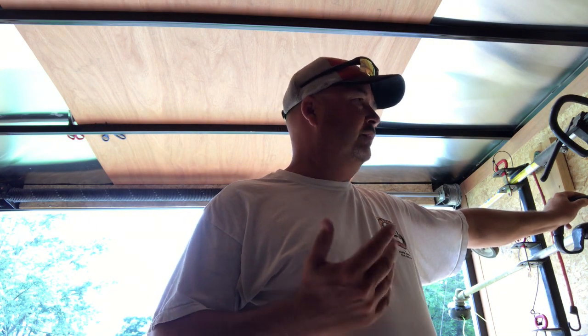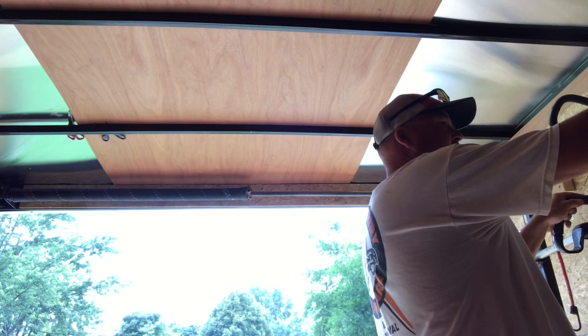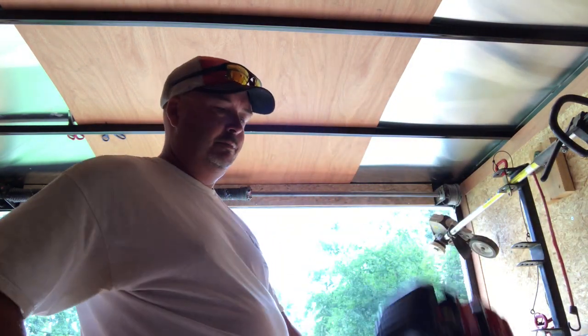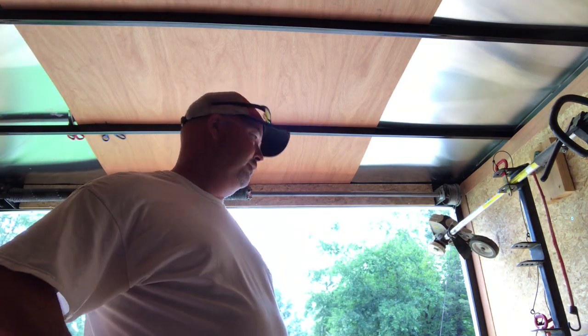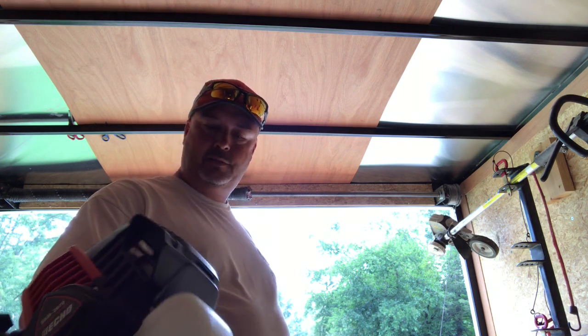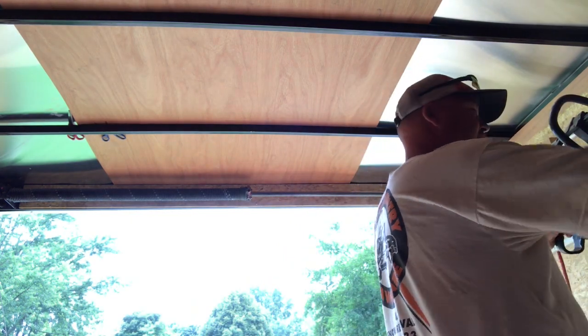And it has less CCs than the Stihl — it's got a smaller engine. It feels just as heavy, maybe just a hair lighter, but definitely not heavier. The handle on it, I like it — it's comfortable, just like my Stihl. The throttle is responsive; actually it's more responsive than my Stihl. It fits in my rack just like the Stihls do.